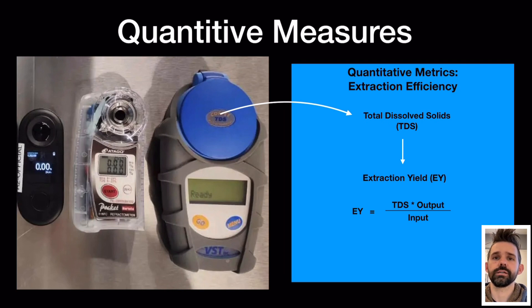They're all three digital refractometers. A digital refractometer measures the total dissolved solids in a sample. In this case it's used for coffee to determine the strength of the beverage as well as how much coffee was extracted, because you can calculate the extraction yield based on the output coffee and the input grounds, which is really helpful in determining how efficient your extraction method is and whether changes made to your espresso routine have an important effect on the actual extraction of your coffee.